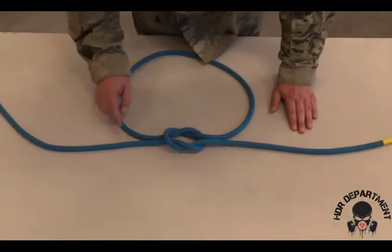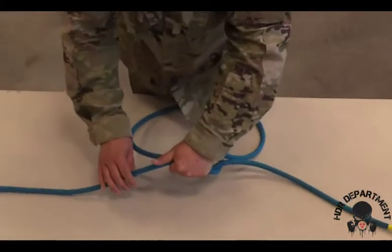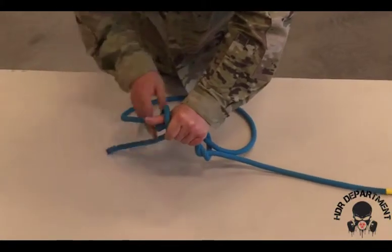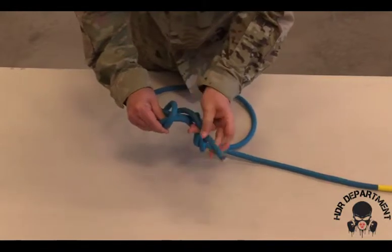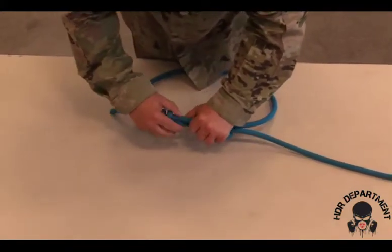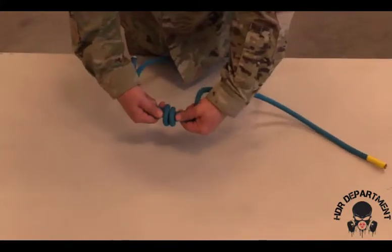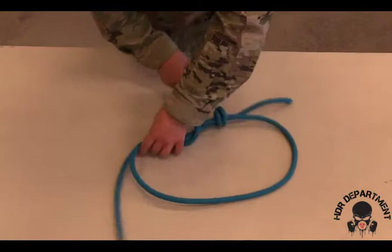In order to secure this knot, I need to tie a double overhand on either end of this rope. Again, grabbing the rope with one hand, sticking my thumb out, wrapping around my thumb two times, creating an X, and going to the back side of the X. Dressing and loading the knot to ensure there's an X on one side, railroad tracks on the other, and then I'll do the same thing to the other side.